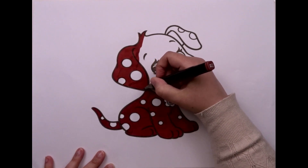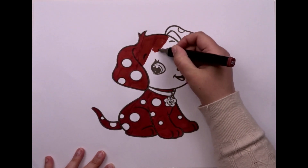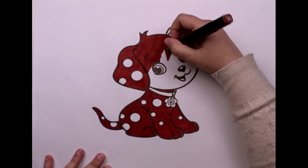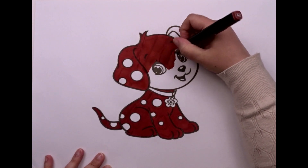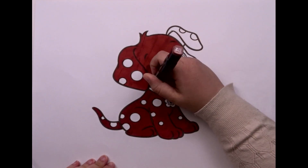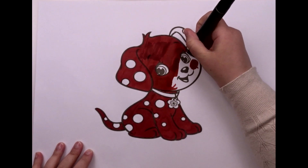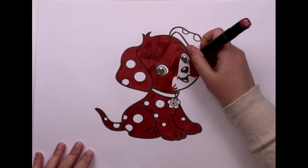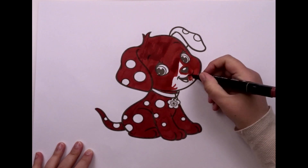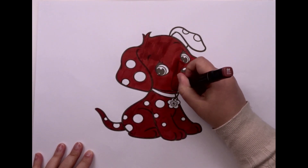Now, let's take the colors and start coloring. And now, some of this color, too. Keep going! You're doing great!